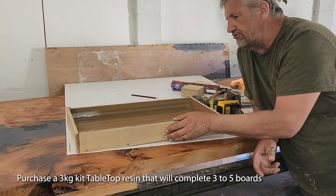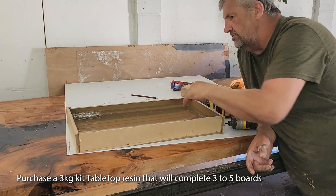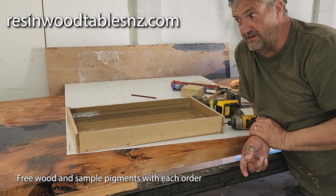Everything will be pre-drilled for you, so it's very simplistic to put together. We'll also throw in a couple of pairs of rubber gloves so you don't get sticky fingers — there's nothing worse than a sticky finger.